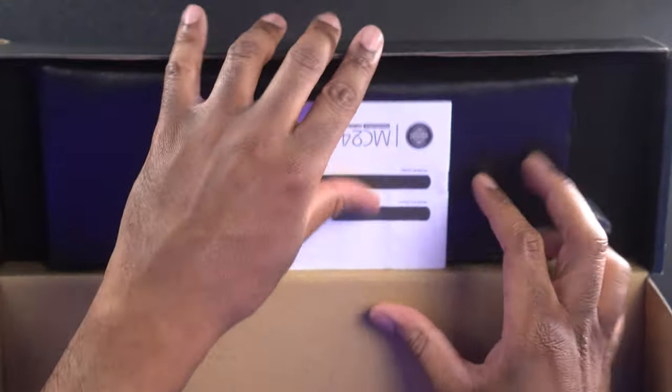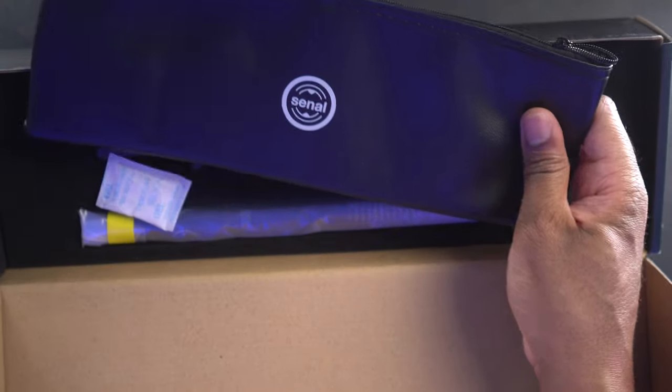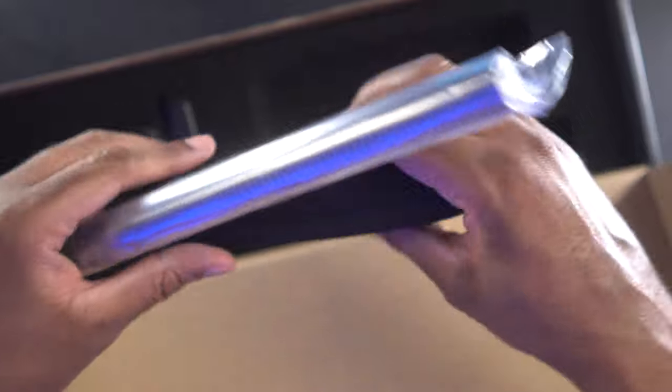Let's get this out. We have the user guide here, the leatherette pouch, some silica gels, the actual microphone, the foam windshield, and the mic clip.